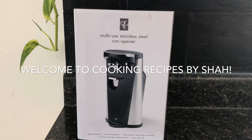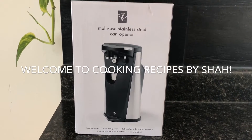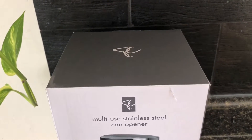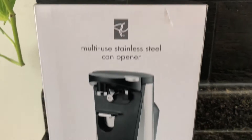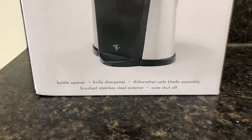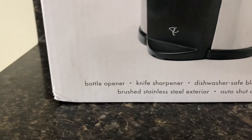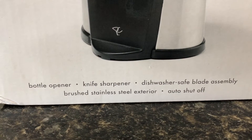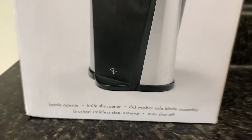Hello, hi guys! How are you today? I'm going to be reviewing this new product I just bought because I needed a can opener. It's from PC President's Choice and it's a multi-use stainless steel can opener. Multi-use means it's actually a bottle opener, knife sharpener, and can opener, and it's also dishwasher safe.